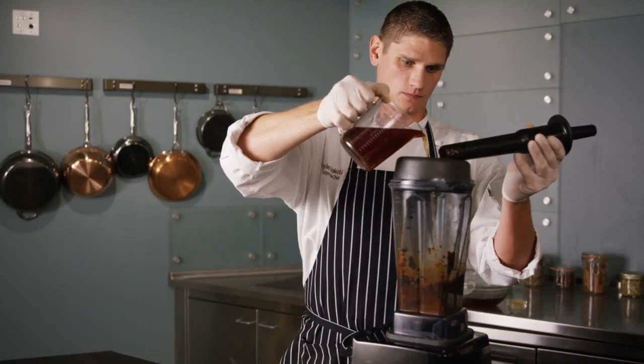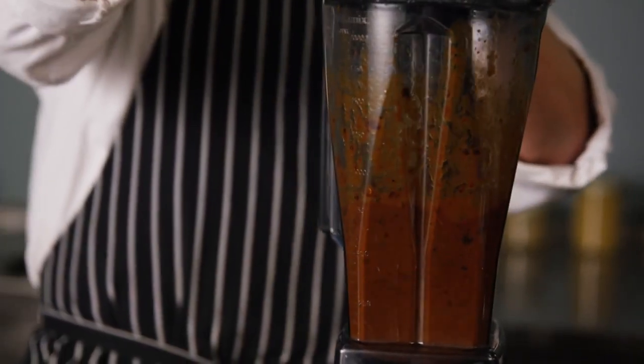Process chilies, vinegar, and Knorr chicken base in a blender to make a paste. Add one cup of the chili rehydration water and blend until smooth.